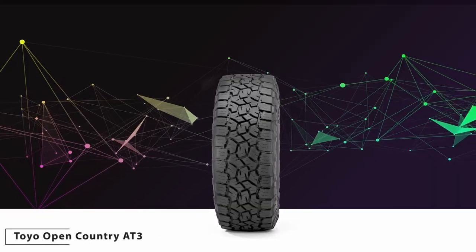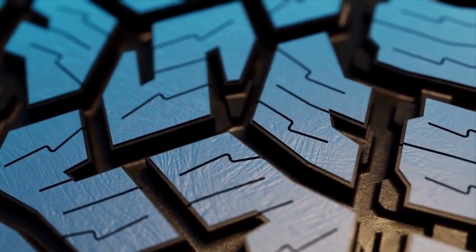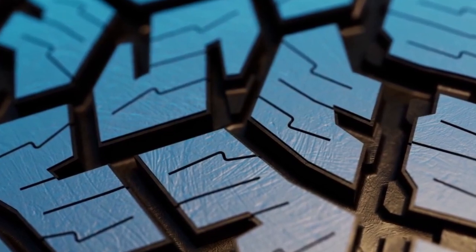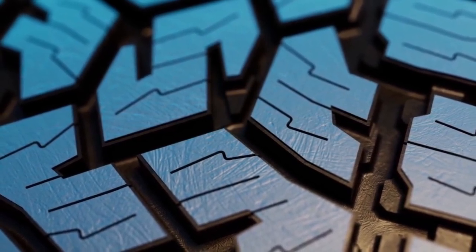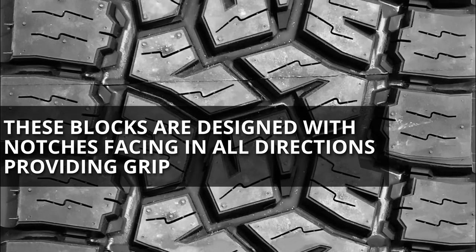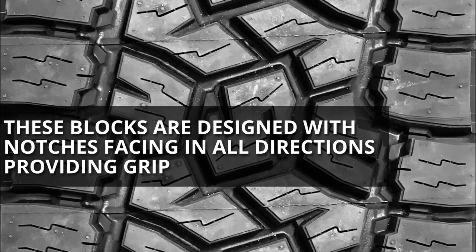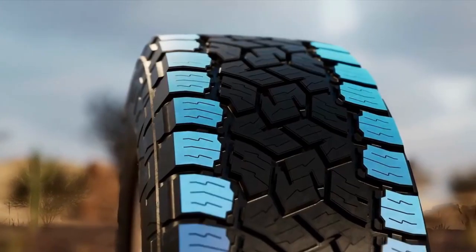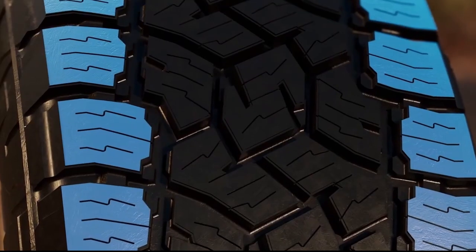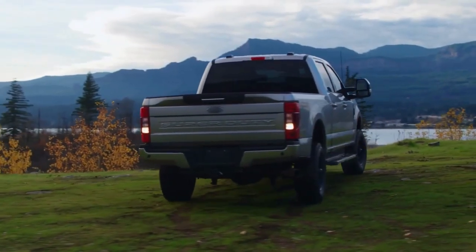On the other hand, the Toyo Open Country AT3 features a compact tread structure with S-shaped lugs in the middle surrounded by those with F-shaped geometry. These blocks are designed with notches facing in all directions, providing grip from multiple angles. Though, with packed-up shoulder lugs having connectors in between and missing notches, they aren't capable of delivering much off-road bite.